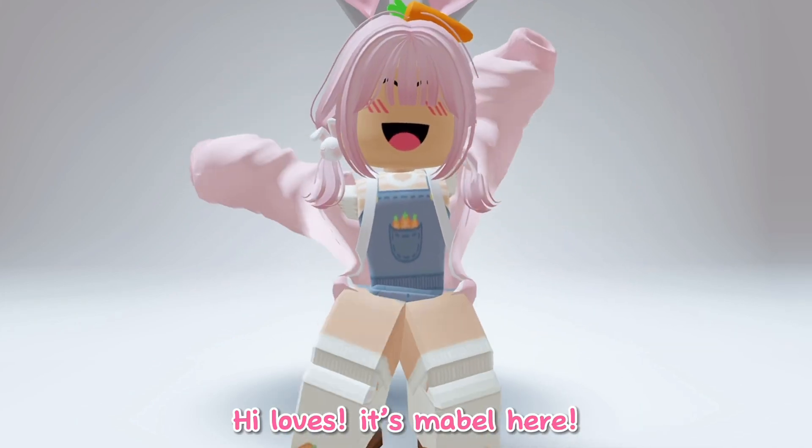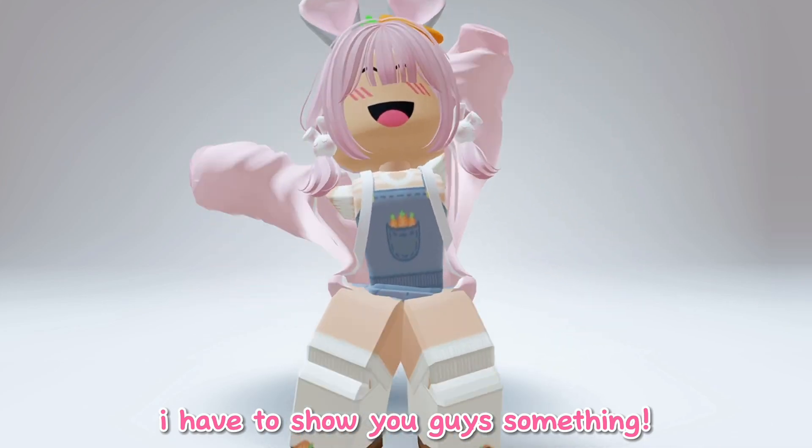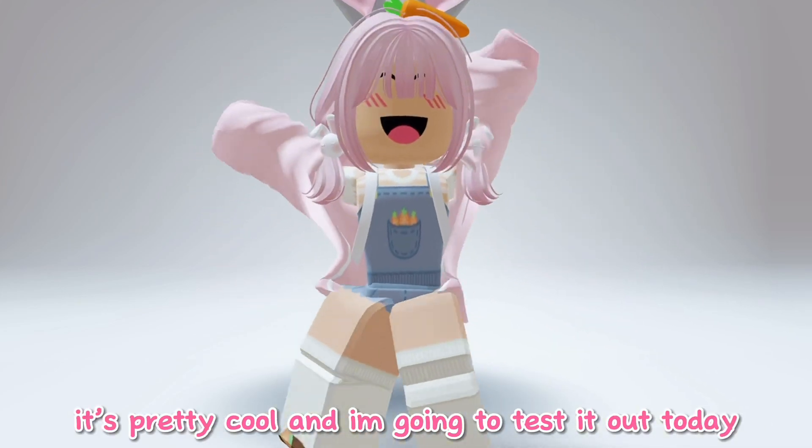Hi loves, it's Mabel here. Welcome back to another video. I have to show you guys something — it's pretty cool and I'm going to test it out today.